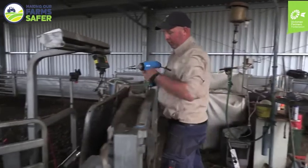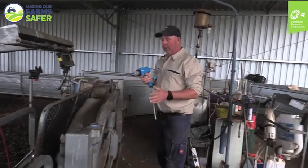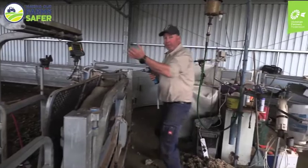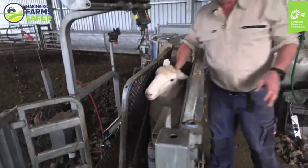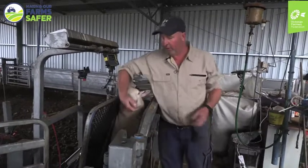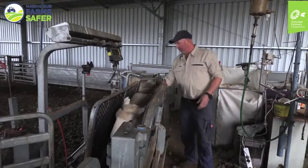To drench it you can just grab it and drench it nice and easy. Instead of grabbing it in there with the sheep moving everywhere, they're held in here. So if I need to inoculate it or something like that, the sheep is held. If I need to put in worm capsules sometimes, I can access them, and I can check their teeth.